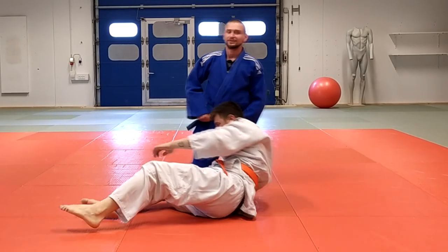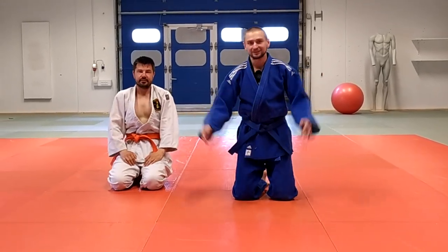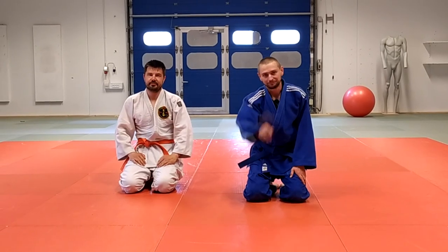So those were two easy turnovers you can use in your training or fight. Thank you for watching, see you next time.